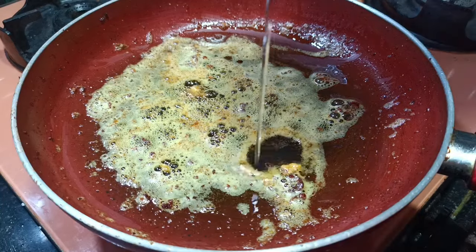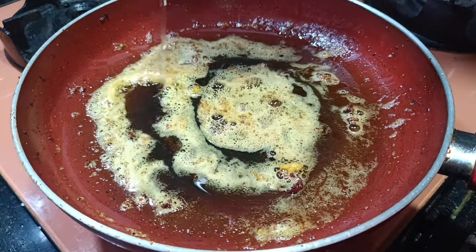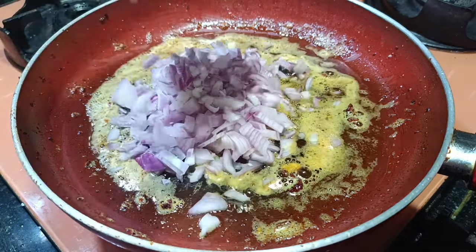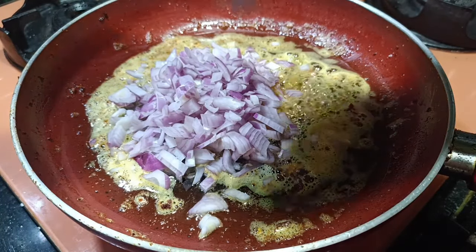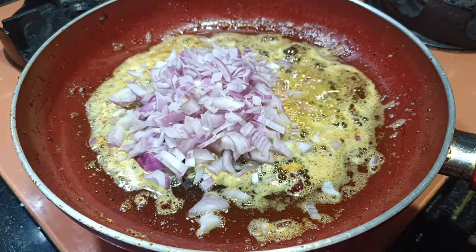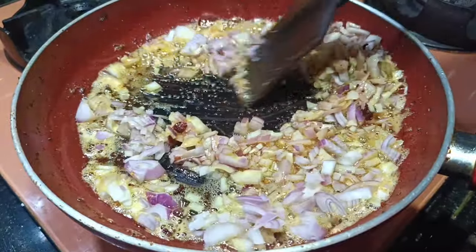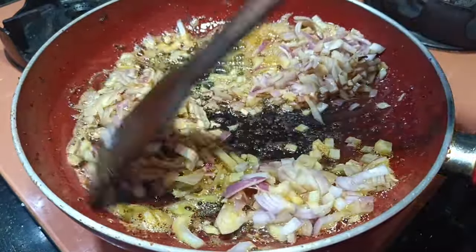In the same pan, once you have fried the prawns, you will have to add onions by adding more oil. Onions you have to sauté till they become golden brown in color.